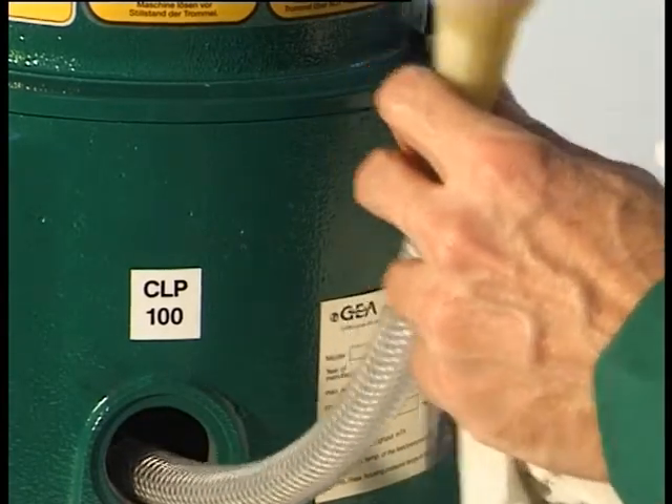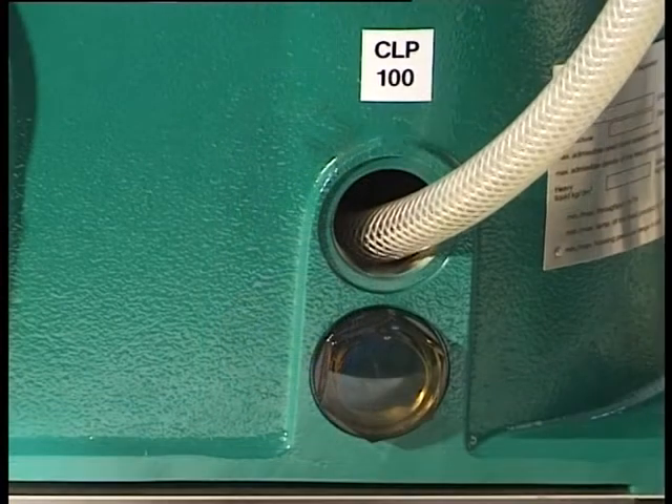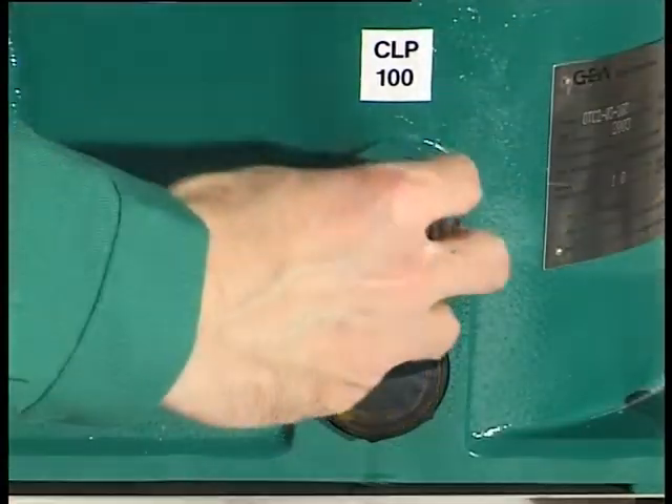Fill the drive chamber with oil CLP 100 through the charge hole up to the lower edge of the charge hole. The filling amount is approximately 1.3 litres.